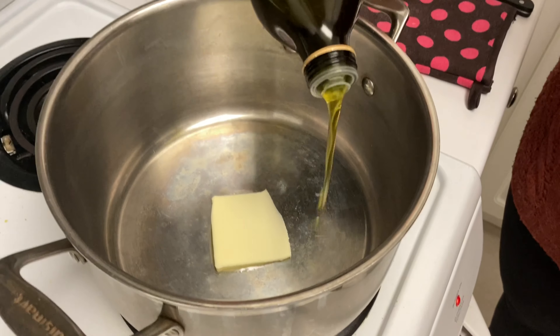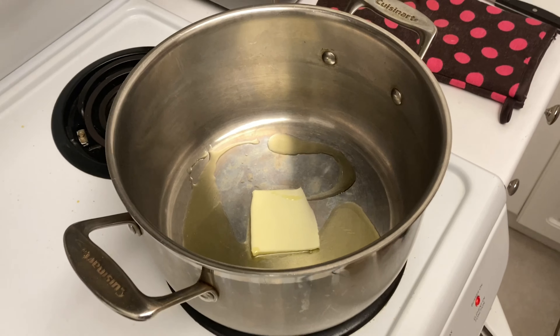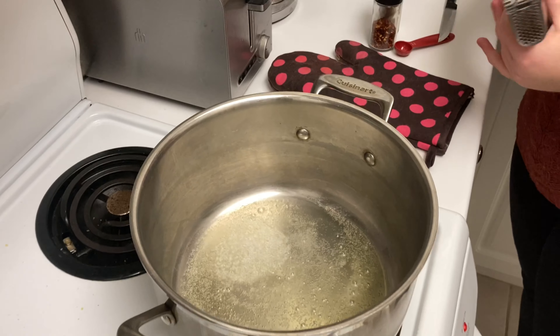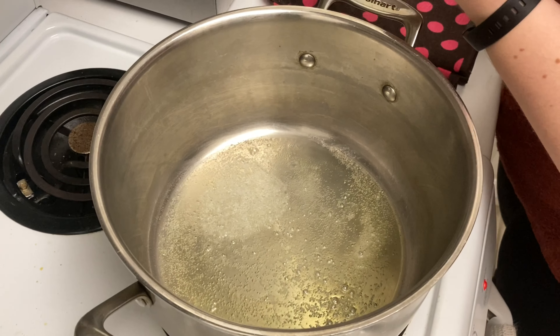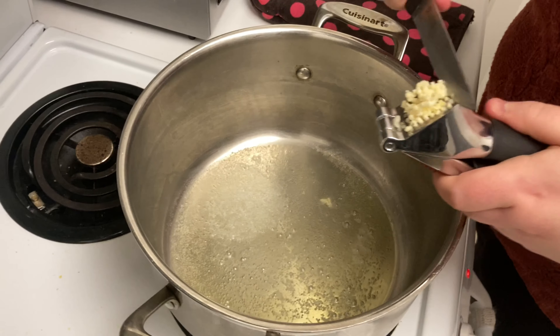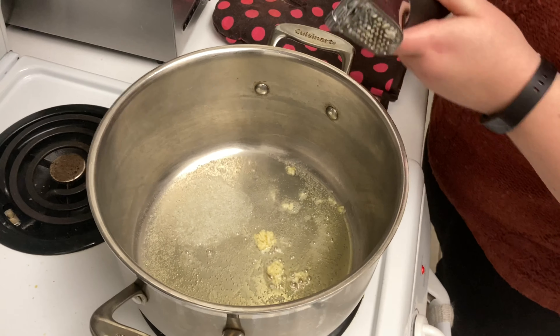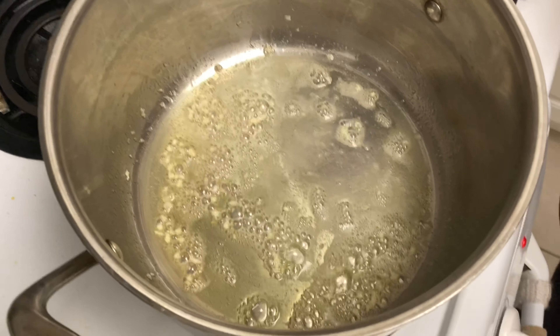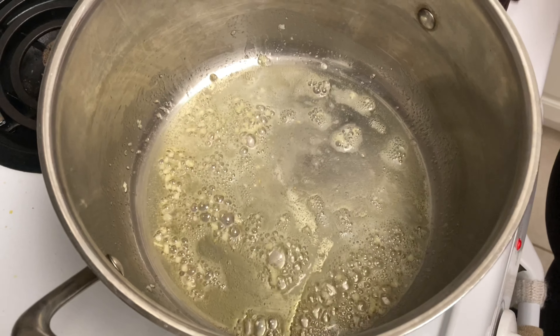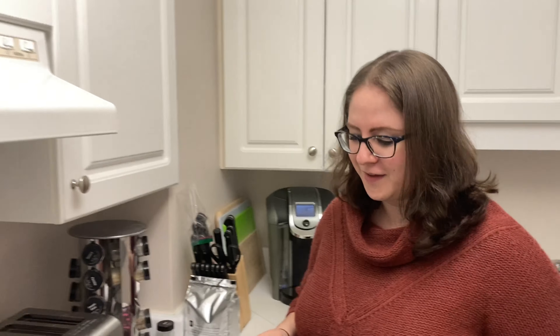We start by heating up a little bit of butter and some olive oil in a pot. We're crushing some garlic into the heated butter and olive oil — about two cloves of garlic. We're going to cook that for one or two minutes until it's golden. Garlic is looking golden.